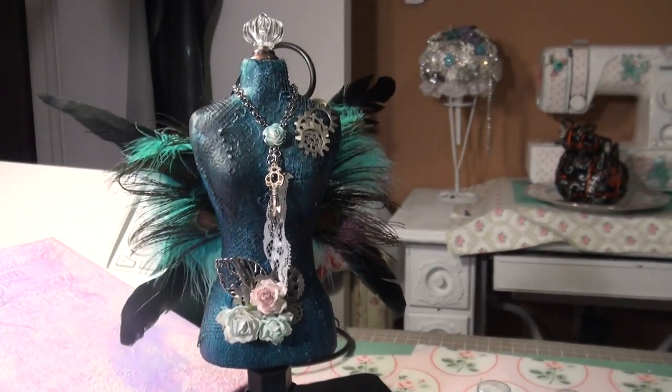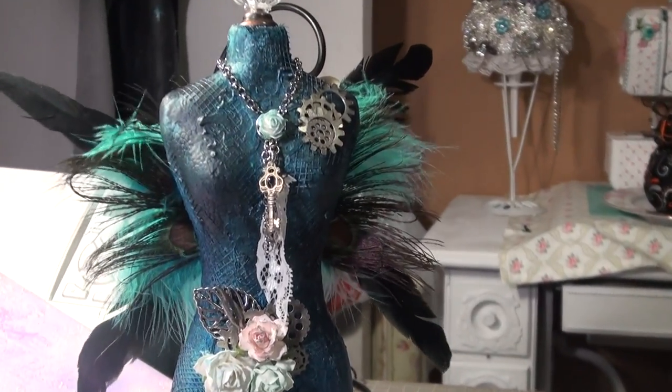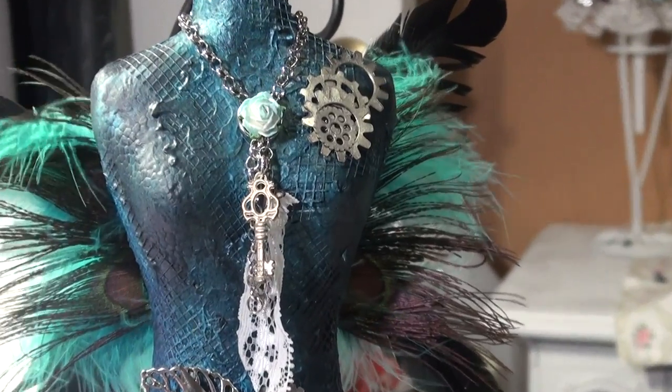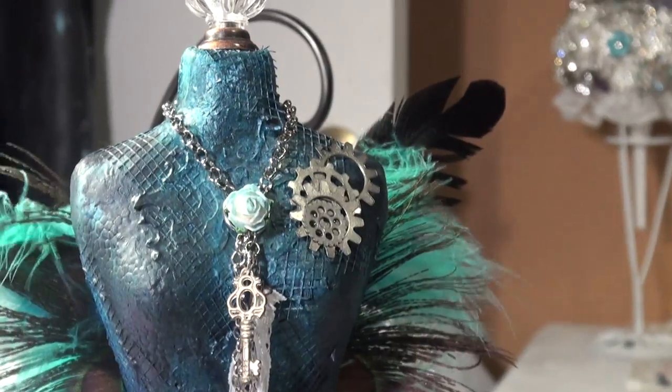So here's my dress form. I purchased it from Joann's — it's a foam dress form. What I did is I covered it in gesso.